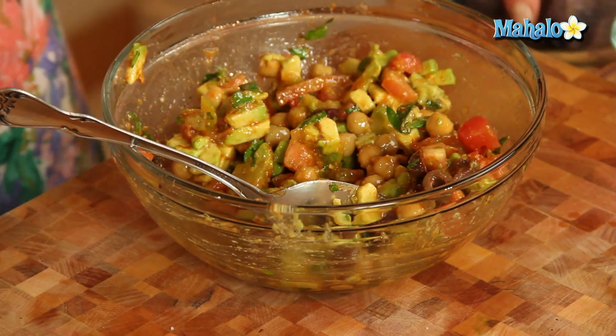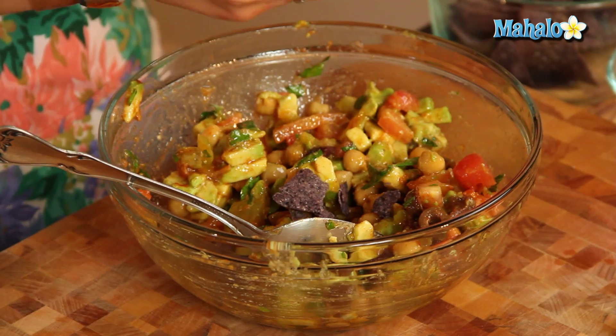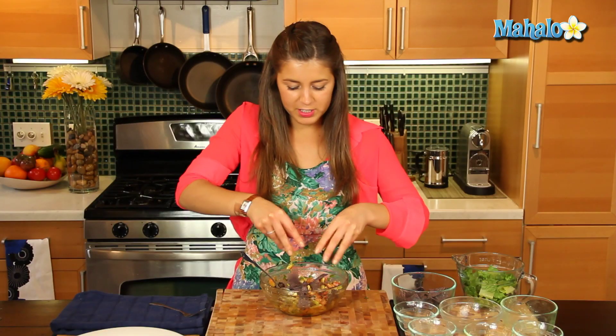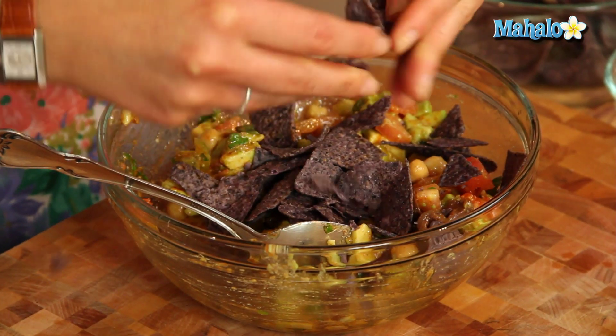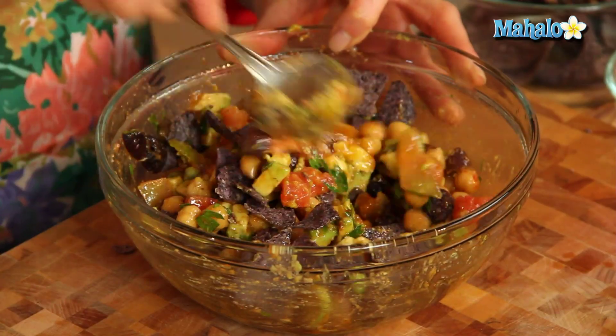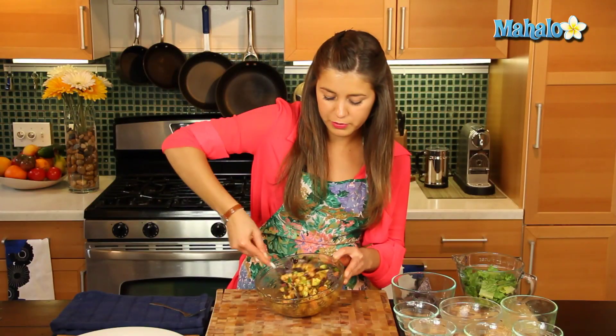So let's get half of our tortilla chips and we're literally just going to break them into pieces — this is very therapeutic — just get them into nice small pieces and we'll put them in there so we have that nice crunch to the salad. We're just going to mix all that in, and look at the colors on that — that is beautiful.